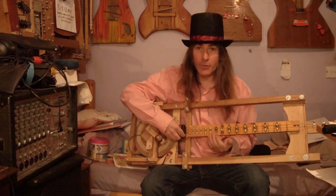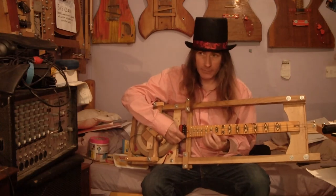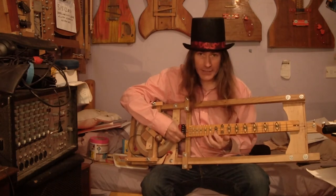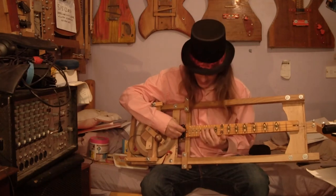This fretboard, this Dulcigurdy — the strings, if you listen, they're completely flat against the fretboard. The pitch doesn't change when you move up and down.